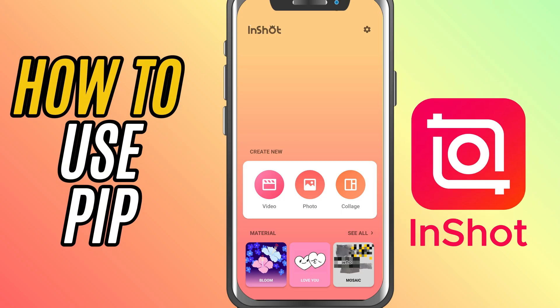Today, we're diving into the picture-in-picture feature in InShot. This tool lets you overlay a second video or image right on top of your main footage. Perfect for reaction videos, vlogs, tutorials, or creative edits. Let's get started.